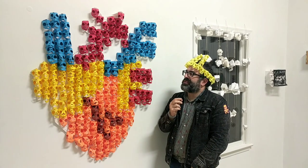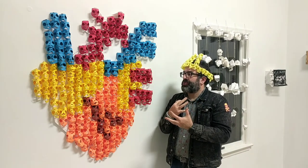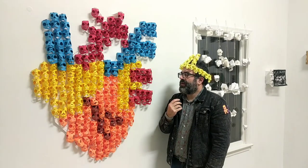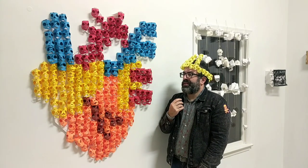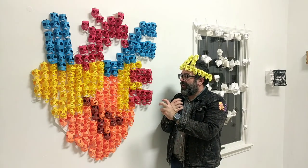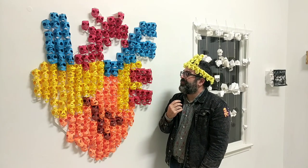I started doing the skulls as a way of trying to represent people without having to draw or capture someone's actual facial features — kind of like a shorthand. I've been using them in various sizes. I really like the small size; it allows me to almost use them like pixels, or like little pieces of art, like a motif.